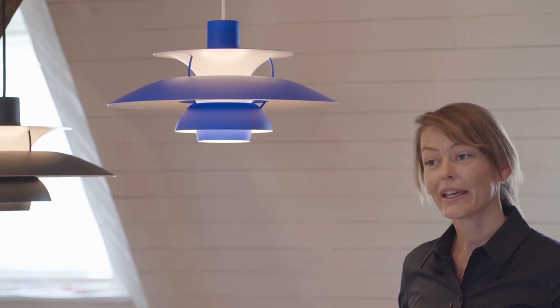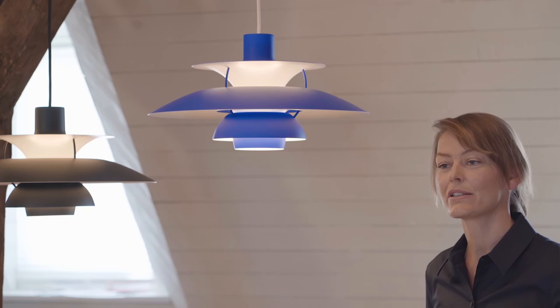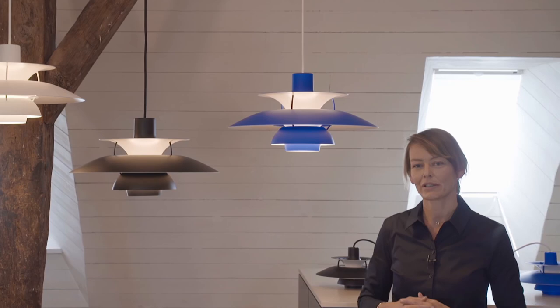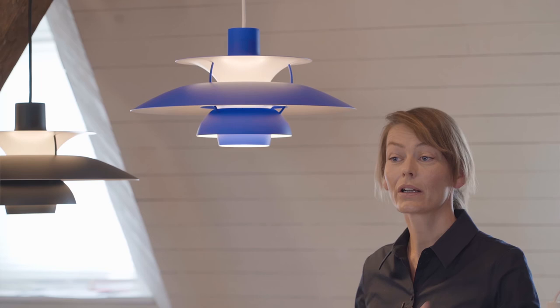The monochrome versions are very easy to adapt to most interiors. They can be combined with different colors and also in different sizes, using both the PH5 and PH5 Mini in the same room. In the home, the PH5 is of course the ideal dining table lamp — it gives a comfortable atmosphere and the downward-directed light provides sufficient illumination when dining. It can also be hung in a children's room, over a coffee table, or even in the hall.